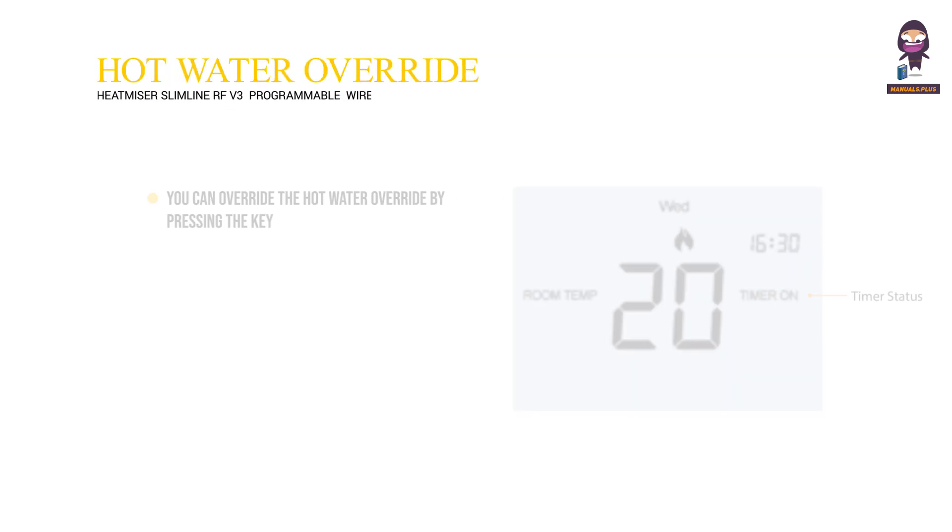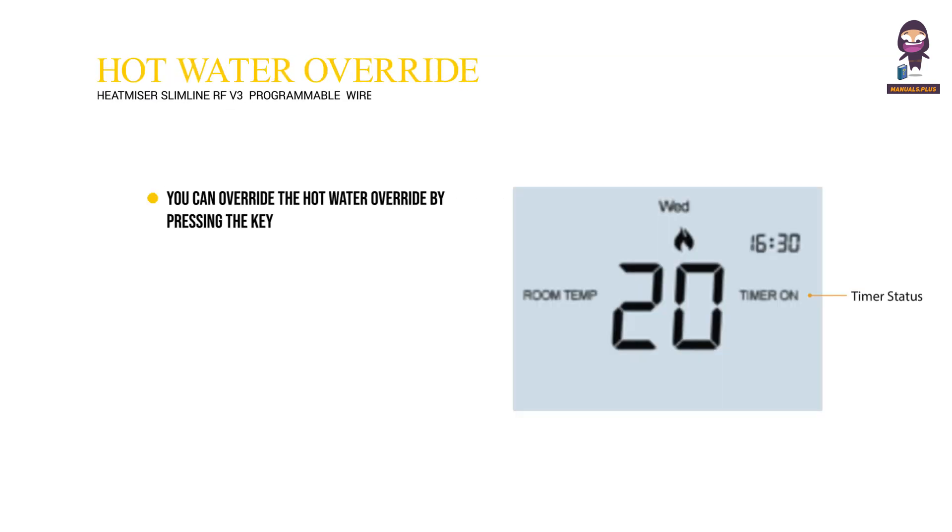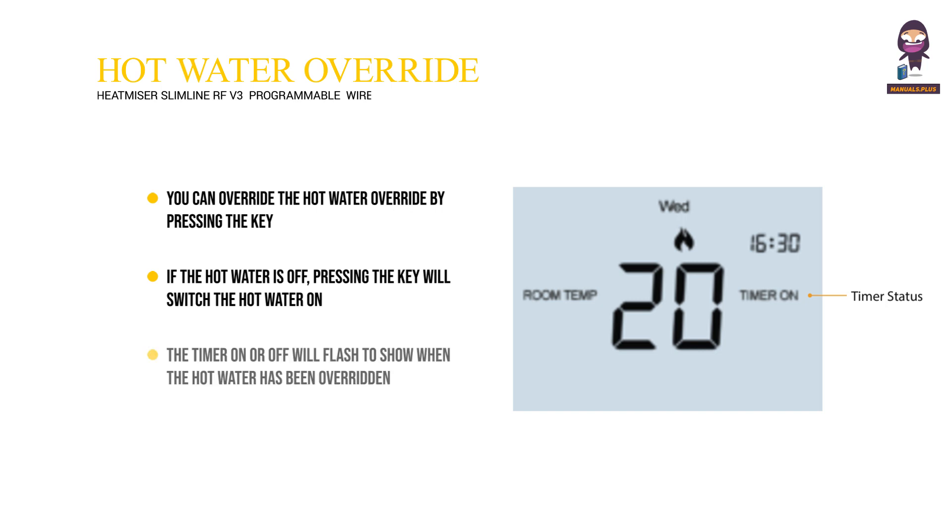Hot Water Override. You can override the hot water by pressing the key. If the hot water is off, pressing the key will switch the hot water on, and similarly pressing the key when the hot water is on will switch it off. The timer on or off will flash to show when the hot water has been overridden. This override will last until the next program setting.